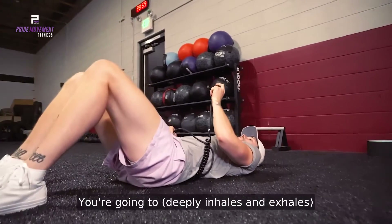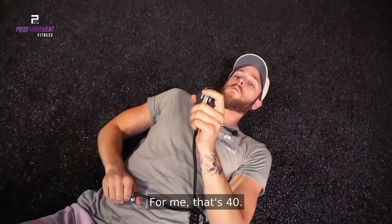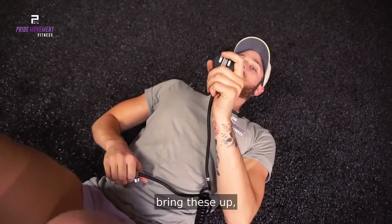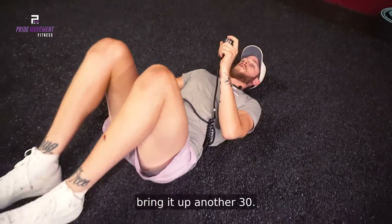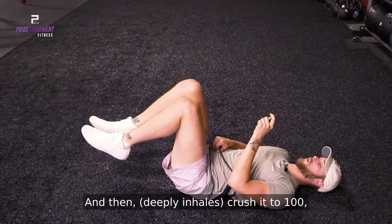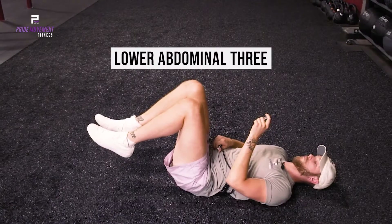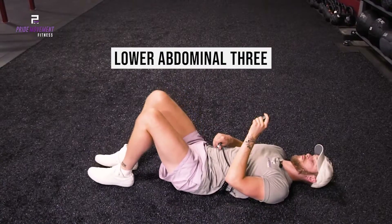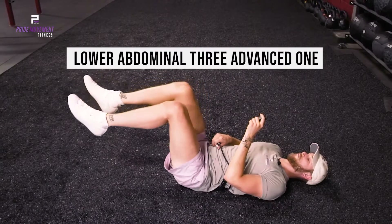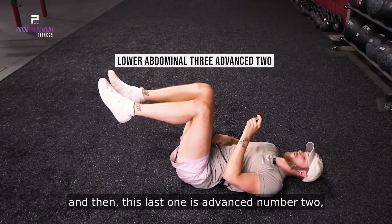You're going to fill that empty space in the lower back right behind the belly button — for me that's 40. And then you're going to bring these up, bring it up another 30, so for me it's 70, and then crush it to 100. Then you're going to go through three variations. So this is just the regular one, this one is advanced, and then this last one is advanced number two.